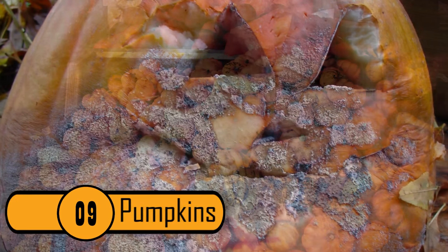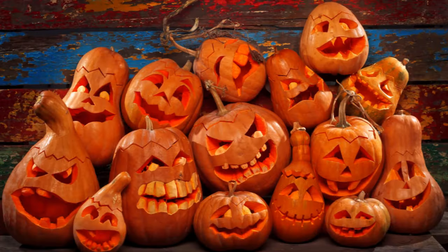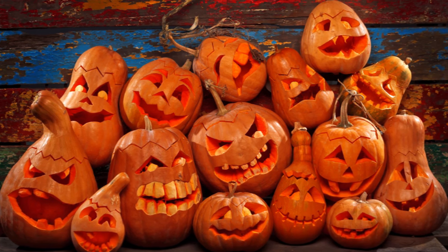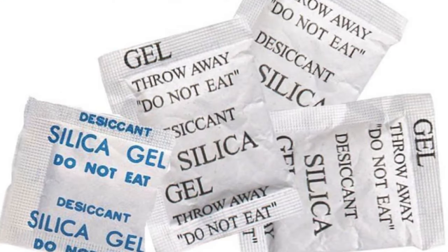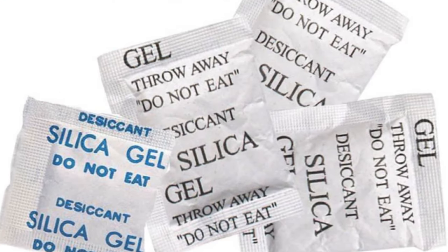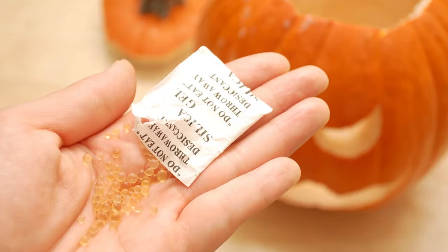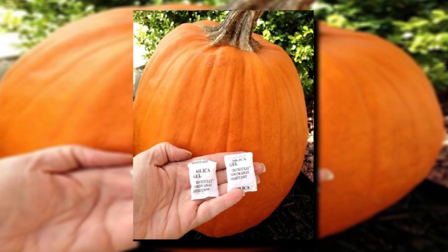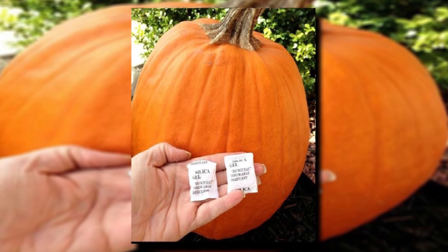9. Pumpkins. This is one of the most surprising uses of silica gel that many people don't know about. Most people hate to carve pumpkins too early because they become moldy before Halloween. After you've taken the top off of the pumpkin, you should embed a silica bead inside the pumpkin — not so far that it comes out the front, but deep enough to stay in place. Use a gram of silica for every 100 cubic inches of pumpkin. This trick should extend your pumpkin's life by well over a week.